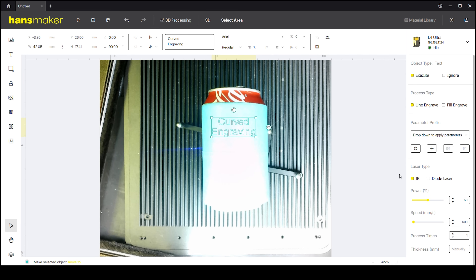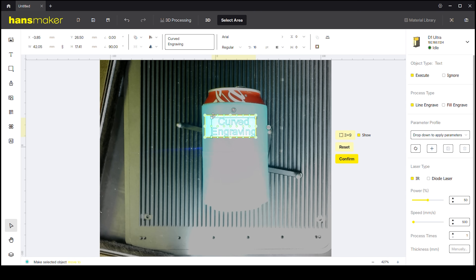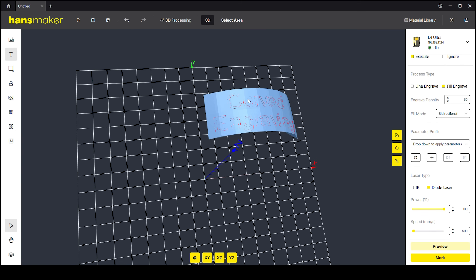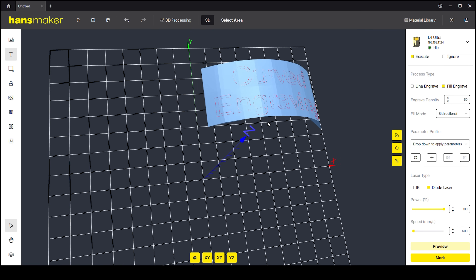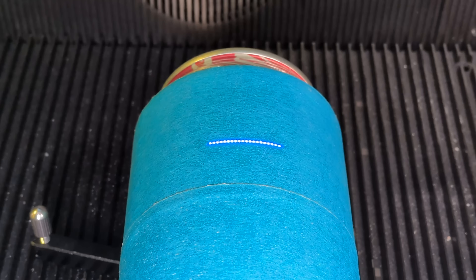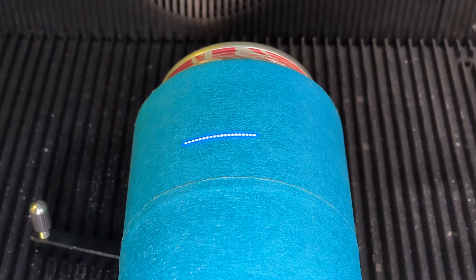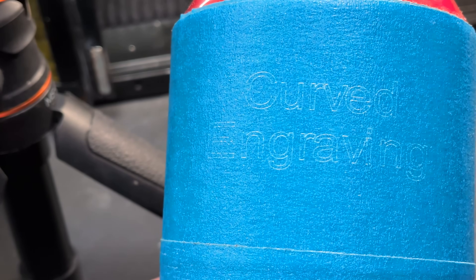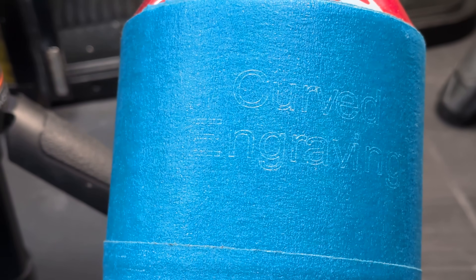Now this laser can do some very interesting stuff — it has a built-in 3D scanning. I put some blue tape around a can and made a 3D scan of the object. It takes about a second per dot so I sped up the video. When the scanning is done we get a 3D model of the area we're going to engrave. I also used the preview framing function to make sure the text is heading right where I wanted it. The engraving on a curved surface is a bit different from flat surfaces and takes a bit longer, but it looks awesome with no skew or twisting in the letters.